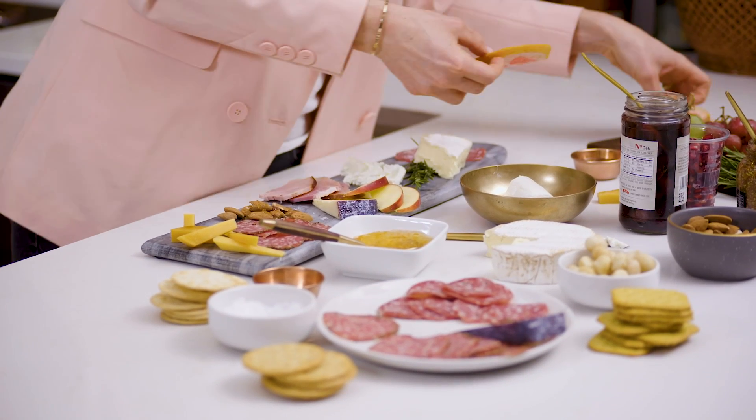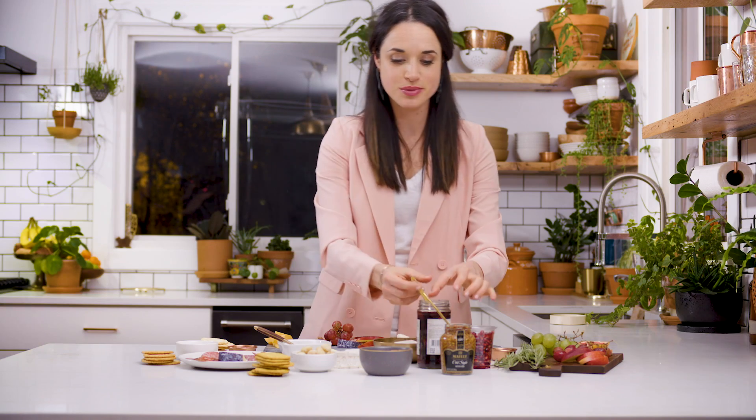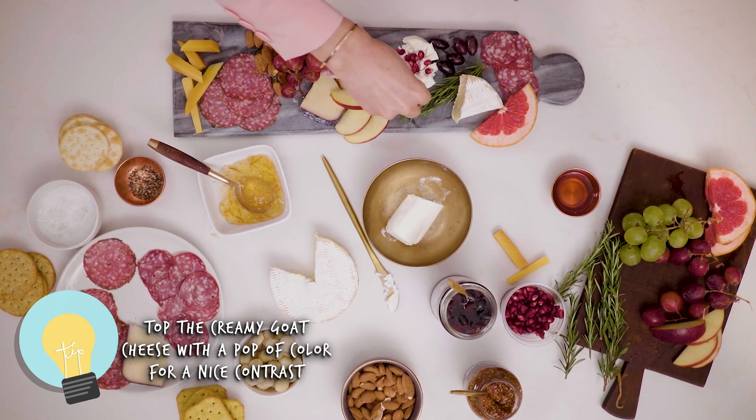Now we're going to do some grapefruit, which I love for this pink pop of color. And then some grapes. Olives are perfect on a cheese board — you can stack them on the cheese or stack them on crackers. And I mentioned you can top things on the goat cheese — I'm actually going to do pomegranate seeds, because that contrast of red and white is super fantastic.